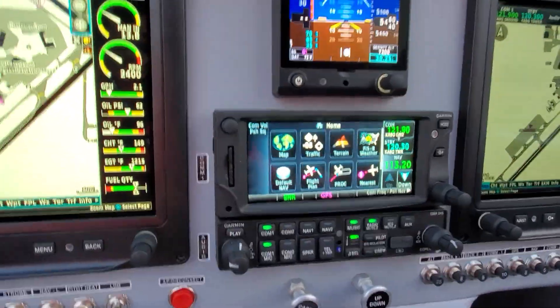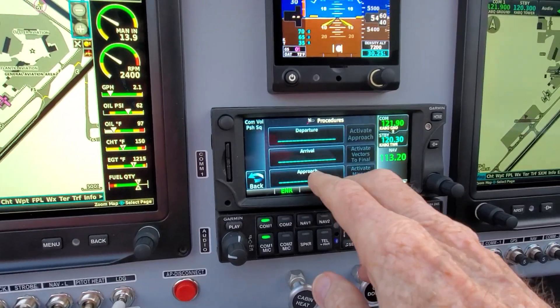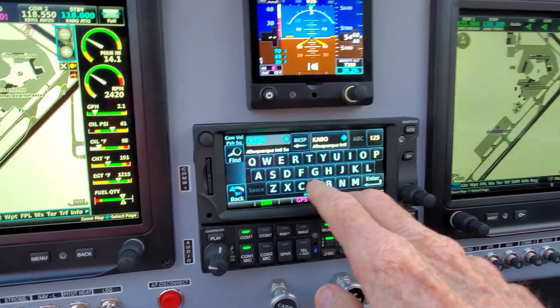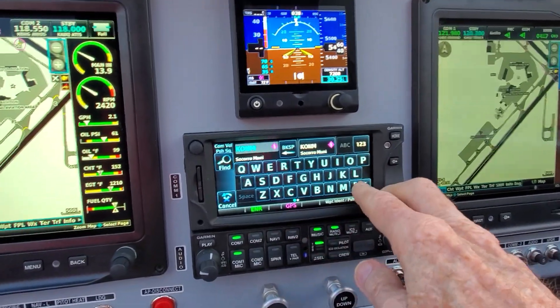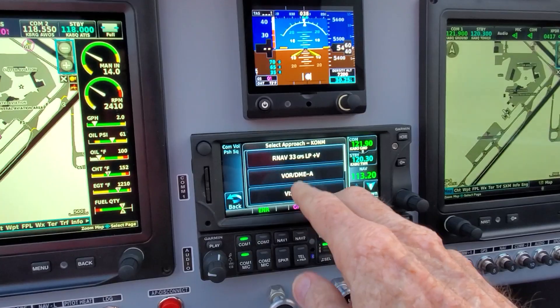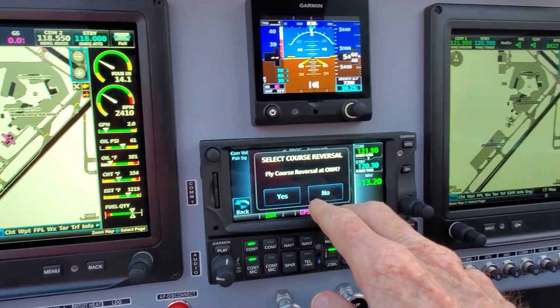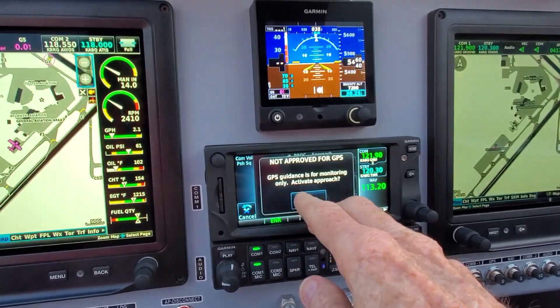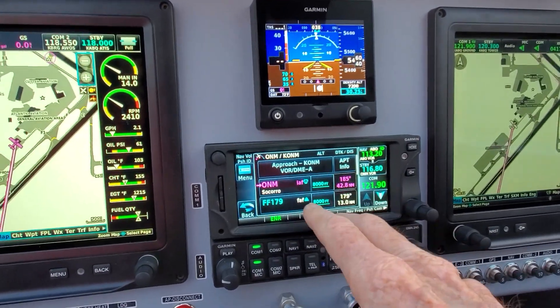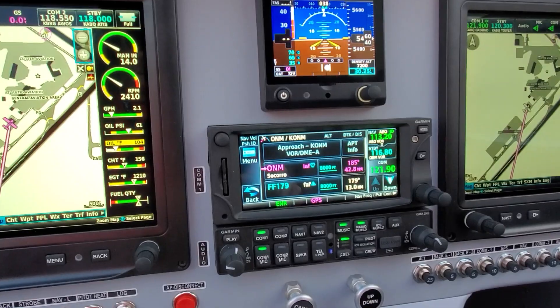First thing I want to do is load the approach. We'll go to procedure, approach. We'll go K-O-N-M, Socorro, yes. And we want to do the VOR A, the transition will be the VOR, no course reversal, load and activate. Okay, that's got that done.